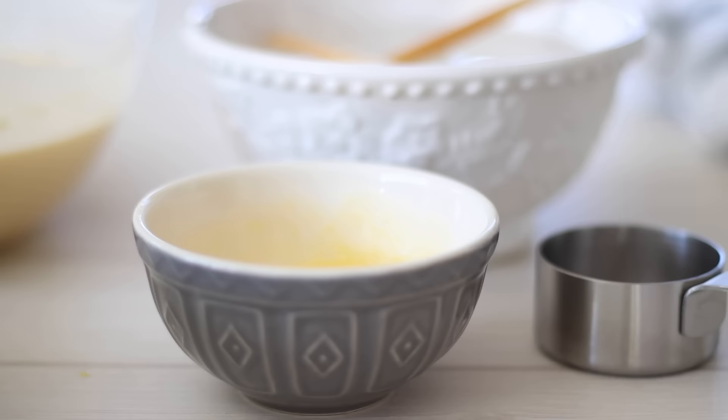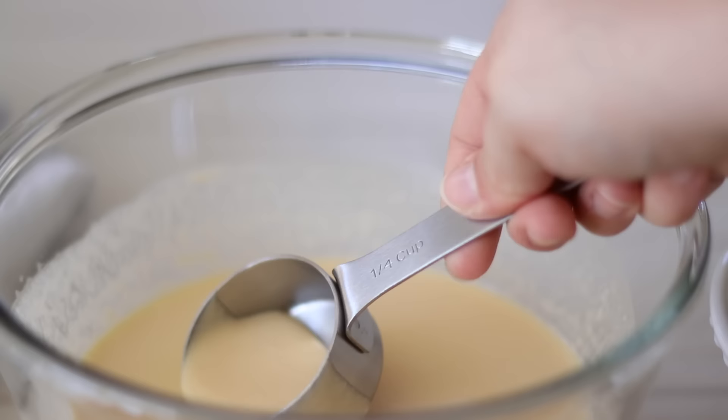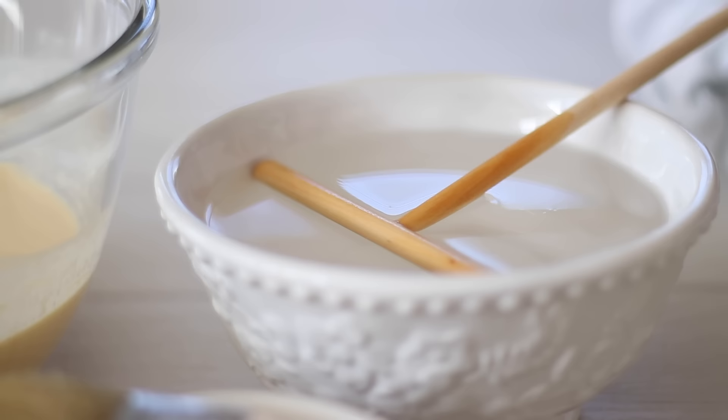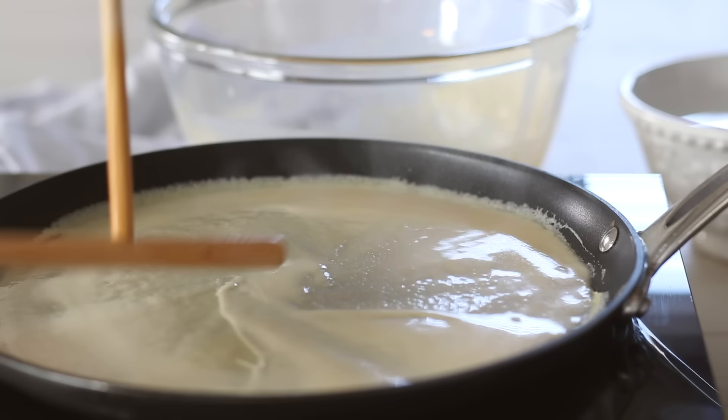Using a ladle or measuring cup, measure about a quarter cup of batter and pour it into the pan. I'm using a crepe tool to evenly spread my crepes, but you can also achieve this by tilting the pan to cover. A crepe tool just means you'll get perfect round crepes every single time.